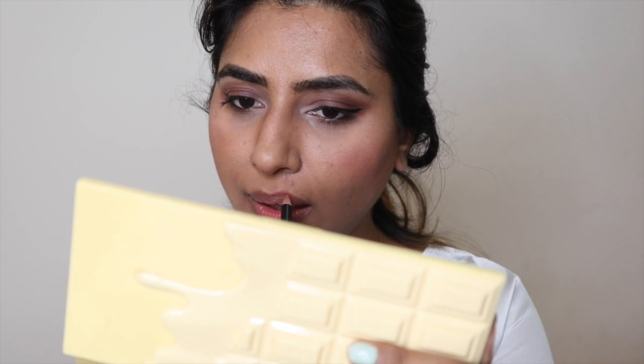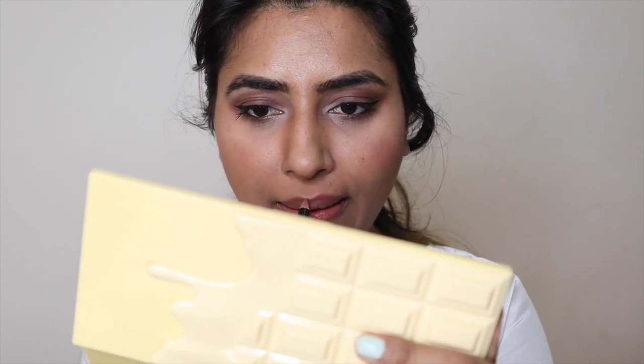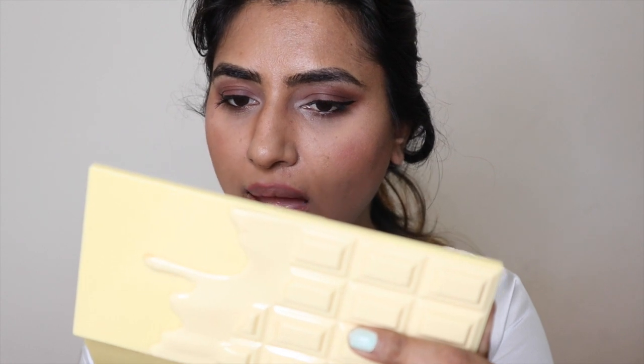Once my eyes are done, I'm not using any fake lashes because I just want to keep it as simple as possible. I'm going ahead with my lips — I'm contouring my lips with this lip pencil by Pack.